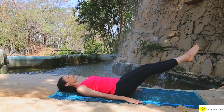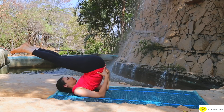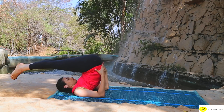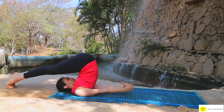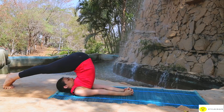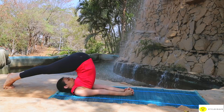Lie on your back with feet together. Place your arms beside the body with the palms facing down. Using your arms for support, inhale and raise both legs keeping them straight and together. Sweep your legs in an arc over your head till your toes touch the floor. Relax and hold the final pose for as long as it is comfortable.